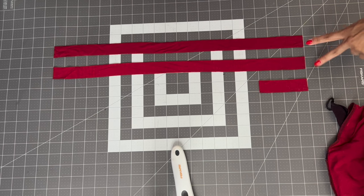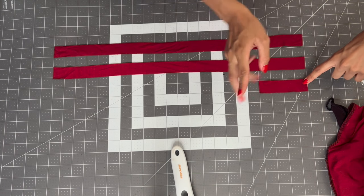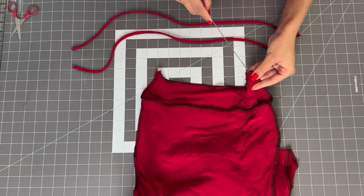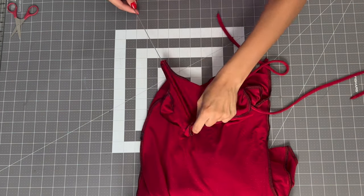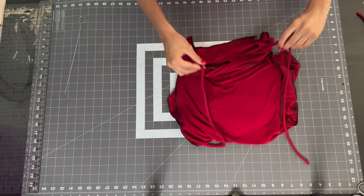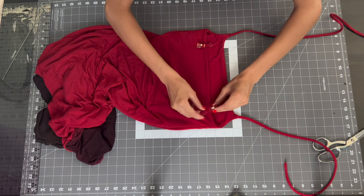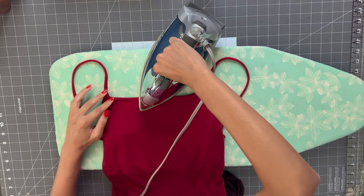I cut two 20-inch long strips that are about one inch wide. I originally had my straps be adjustable but in the end I just made them regular non-adjustable straps and those fit a lot better. Now I'm going to take my two straps and feed them into my strap holes and sew them with a straight stitch using my regular sewing machine. Try your dress on and fit your straps all the way to the back to the exact fit that you like, then sew and cut from there. Once my straps are attached I'm going to give everything a nice press.